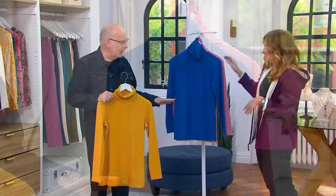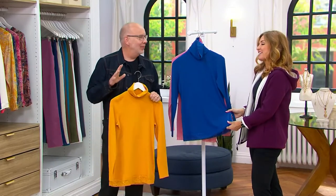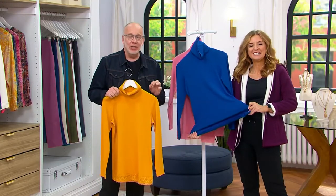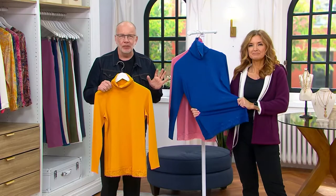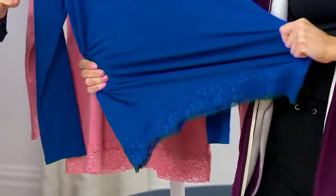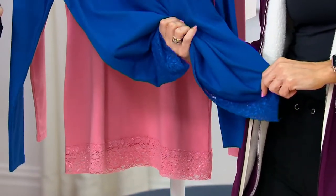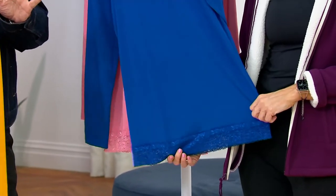This is our jersey that we call cotton rayon span — we might need a naming contest. It is a jersey knit that has rayon in it, and whenever you add rayon it gives it a beautiful, soft, drapey hand. It feels good against your skin, almost has a cool touch. And what we hear from fans is that it doesn't wrinkle. You can machine wash and tumble dry, take it out of the dryer right away — no wrinkling. We love that about our knit fabrications.